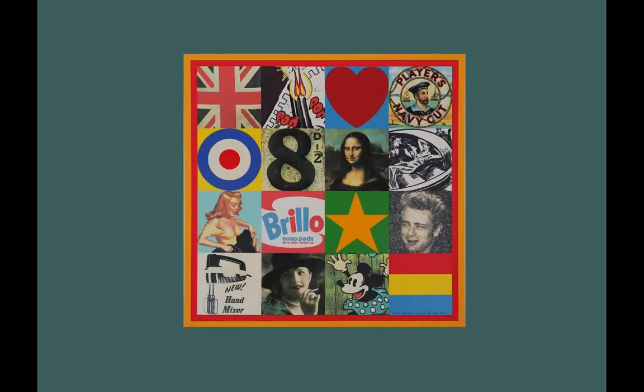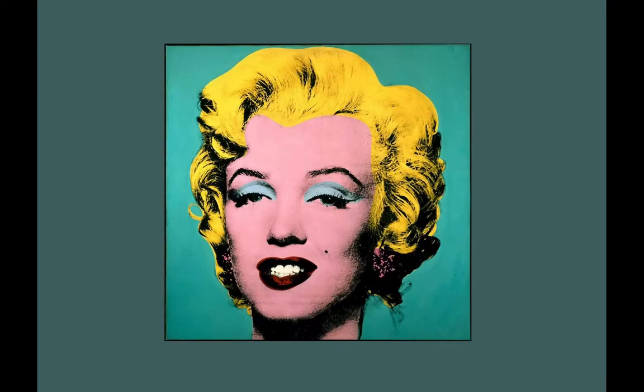In the 1960s, pop artists such as Peter Blake, Andy Warhol, Robert Rauschenberg, Bridget Riley, and many others were using screen printing as an integral element in their practice, thus establishing and popularising it as a medium for creating contemporary art.